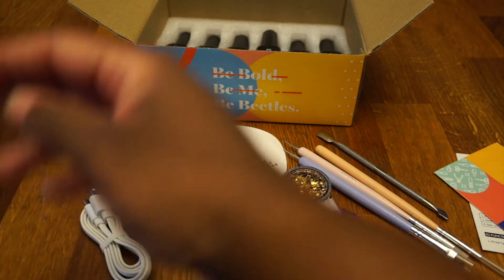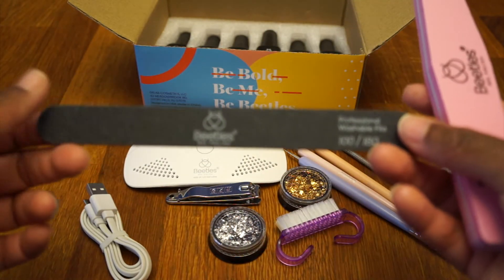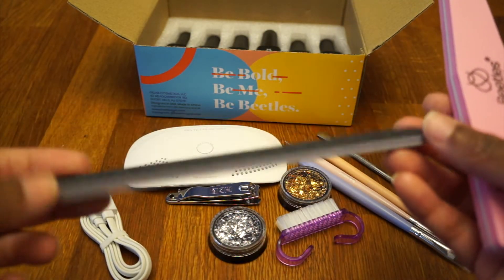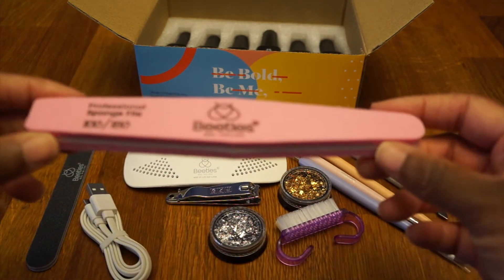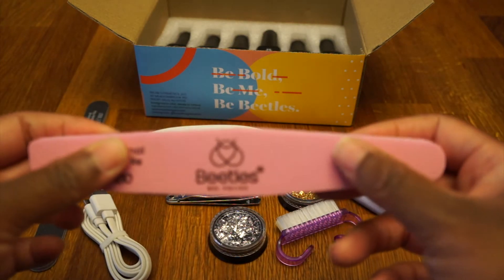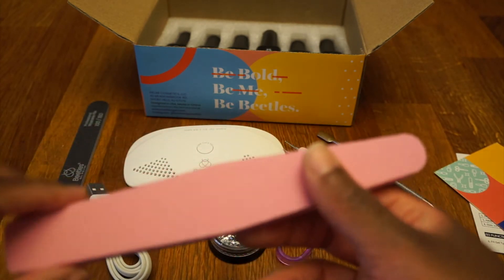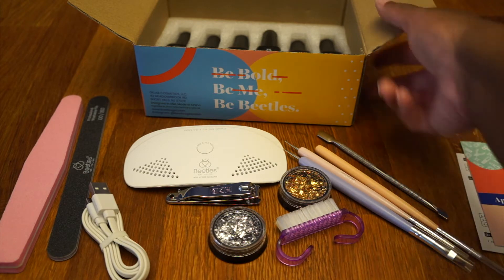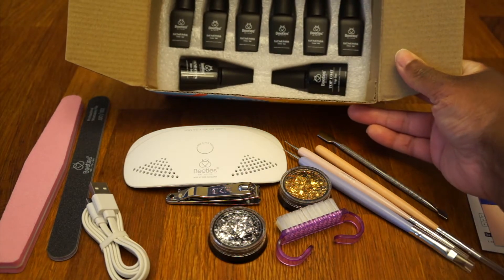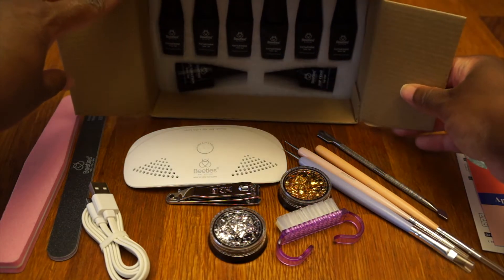Looks like one more thing — oh, two more things in here. We have a nail file — it's nice. Then one side is soft, I guess that's like the buffer side, and this one is rough. This is nice, it's a really nice kit, I cannot wait to use this!